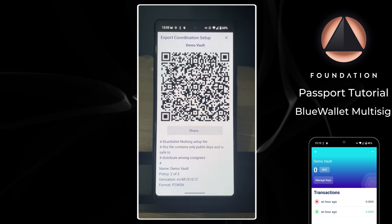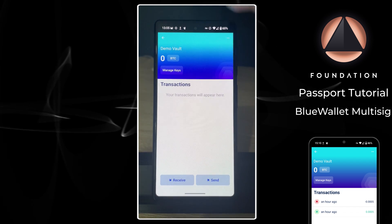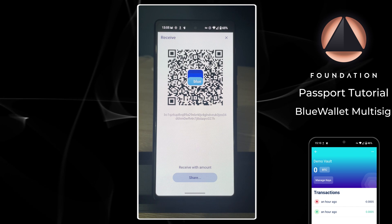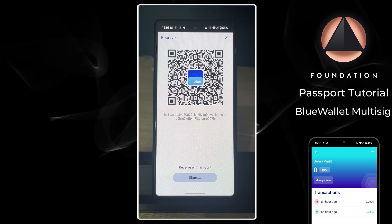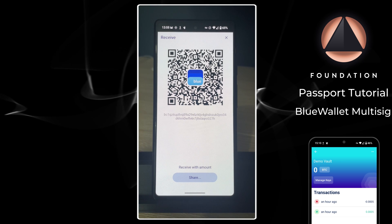We've added all three devices, set up our two-of-three vault, and imported the multi-sig configuration file to each device. It's worth mentioning that the SeedSigner, due to its stateless nature, will not save this information between device power cycles. Now that we're all set up, I'm going to send some bitcoin into this vault and then we can look at how easy it is to spend from it.